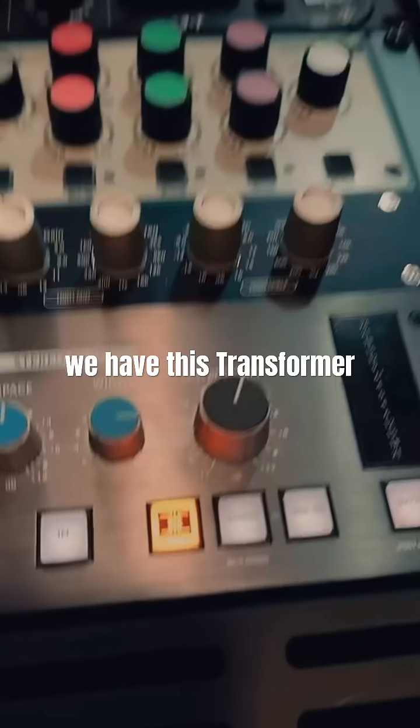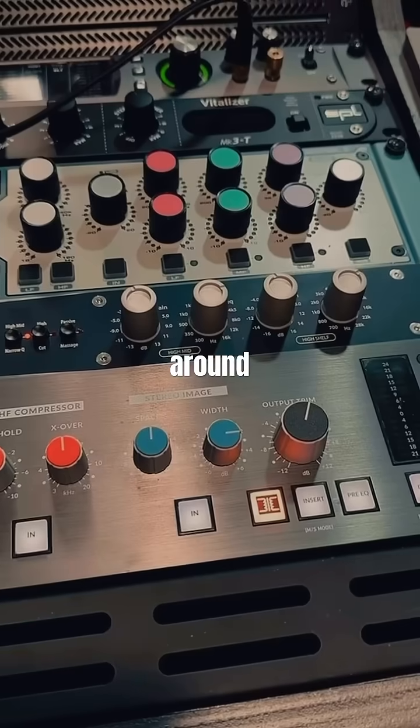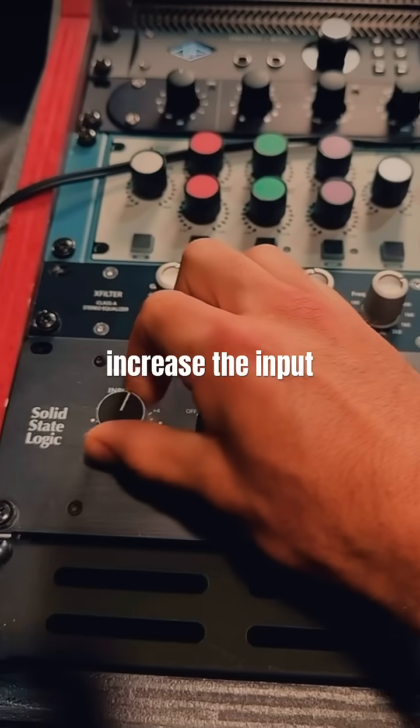Next we have the Transformer button. The thing about this is it introduces a roll-off around 40 Hz — that's a 16 dB roll-off — and the more you increase the input of the signal, the more it takes away from the low end.